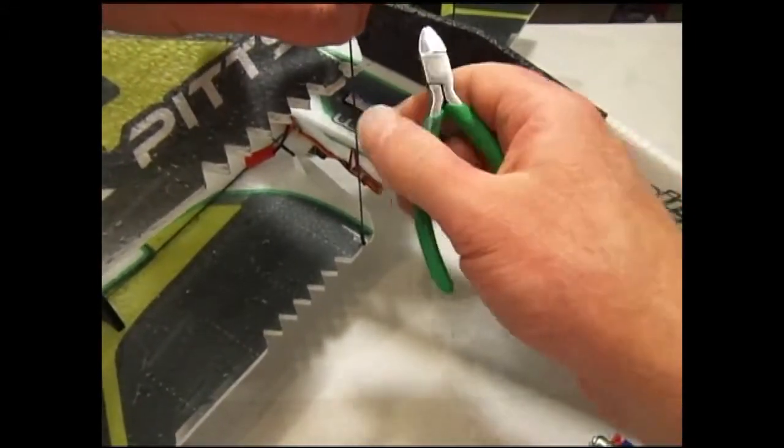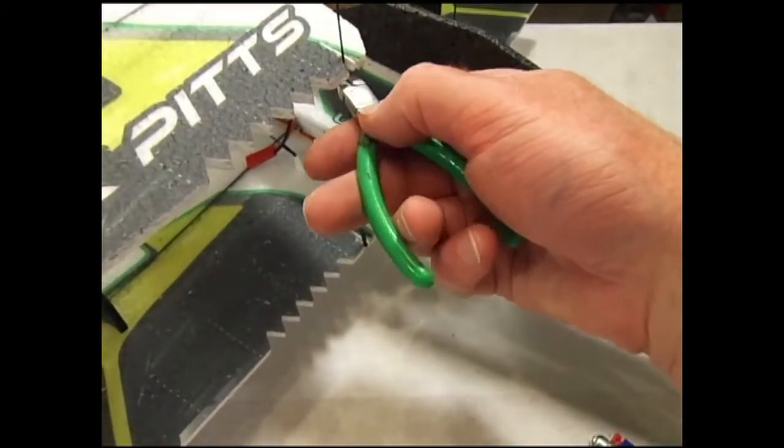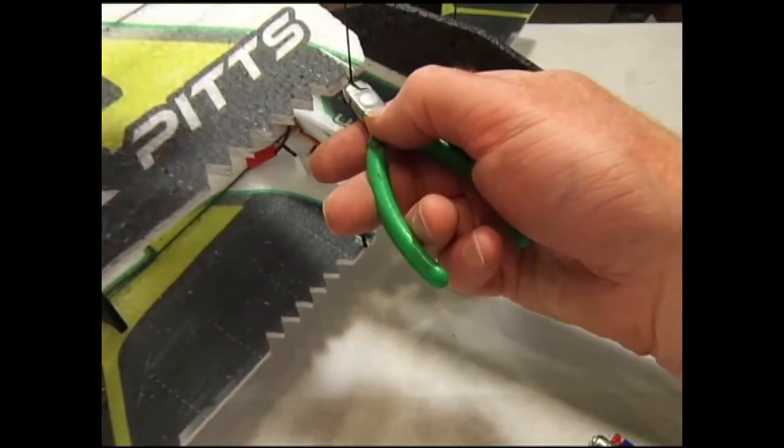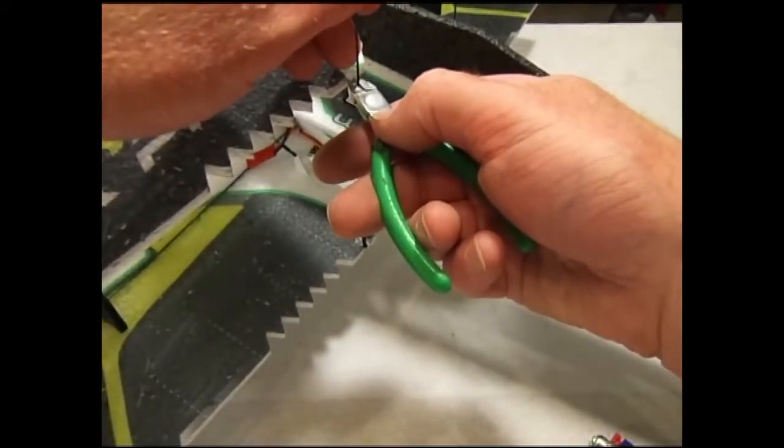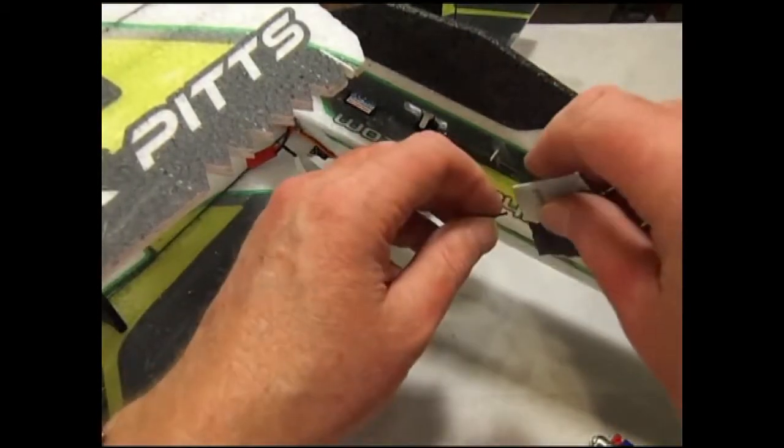Next we'll cut to length. Hold the control surface in the neutral position. Cut the rod so it is just shy of the nearest edge of the control horn — this will give you a little bit of adjustment but not be too short.